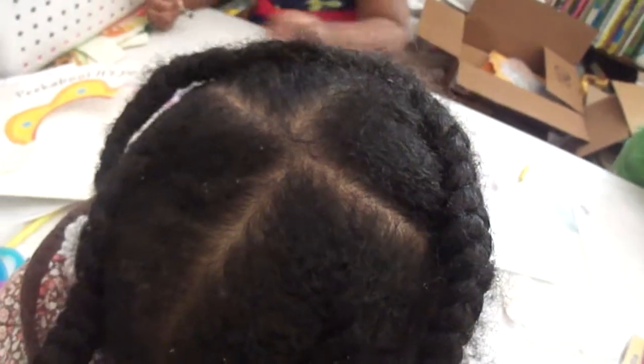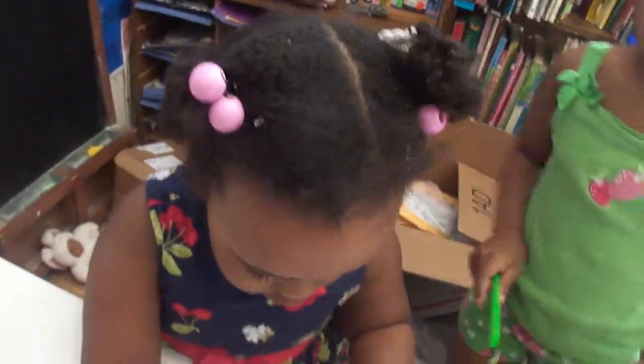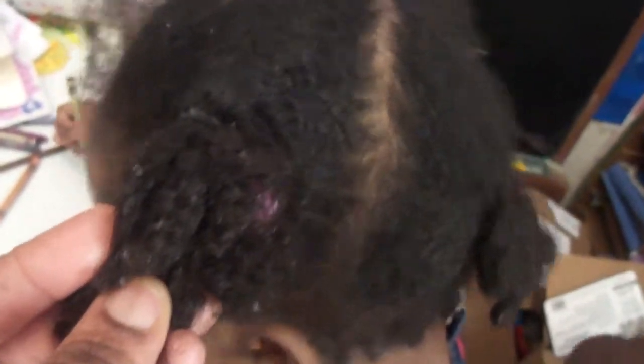That's been our style. Miss ma'am is just sporting her ponytails, which need to be redone. What I actually did for her — I'm not going to say braid, these were all platted — and I stretched her hair, which I found was very beneficial to get rid of the bulk back here.